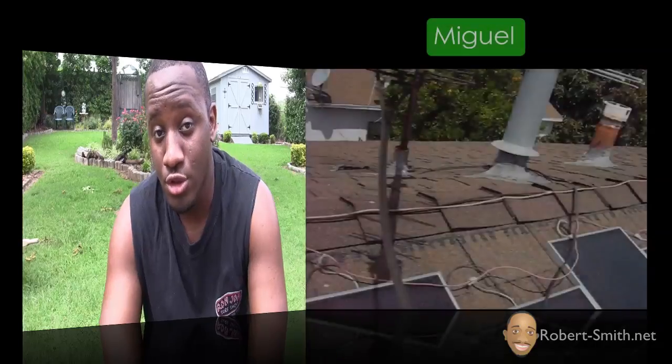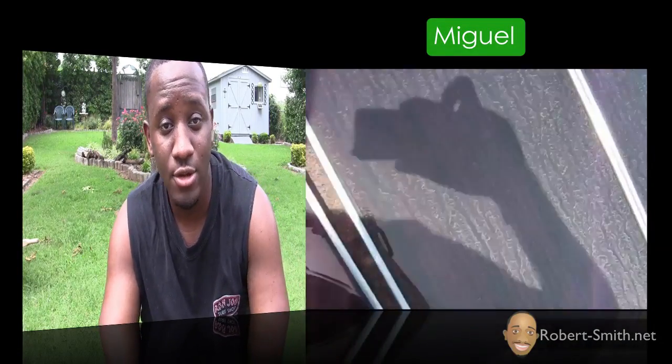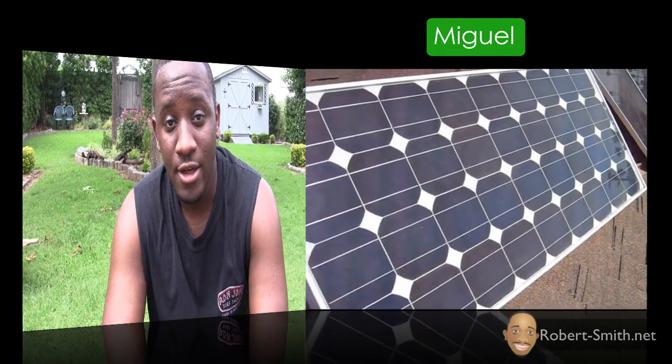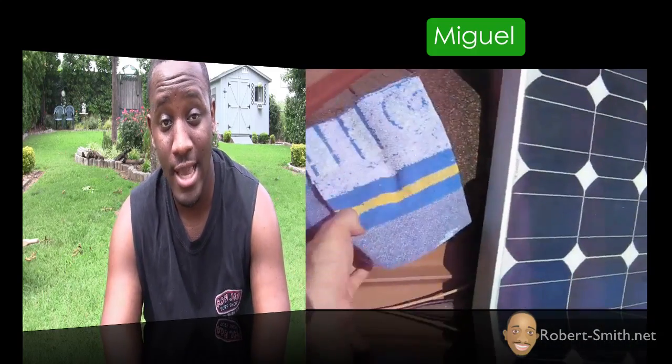Hey guys and ladies, today I'm going to show you how to clean solar panels — specifically the surface area. I did a lot of research online trying to find a DIY method and I ran into a guy named Mitchell on YouTube who recorded a video showing his process. I thought it was an excellent, simple, professional way of doing it, so that's what I'm going to show you. There are a lot of methods, but this is one that does work.